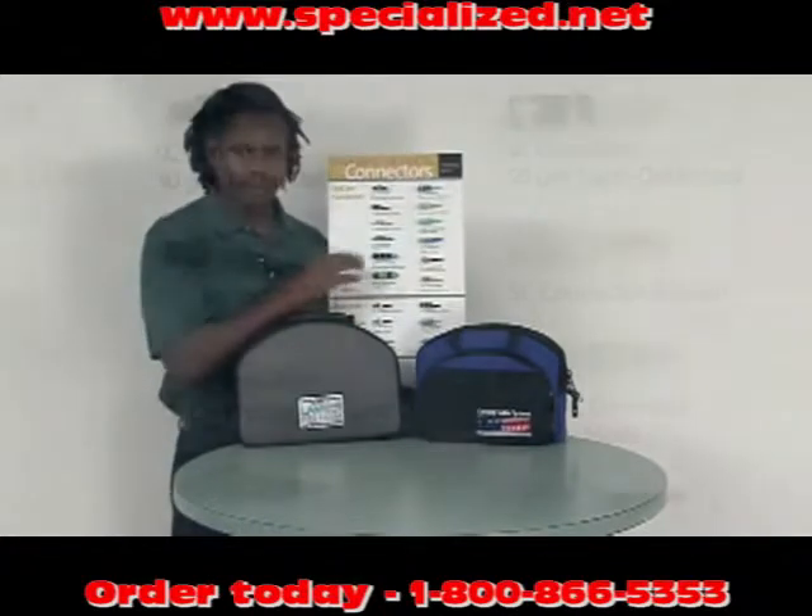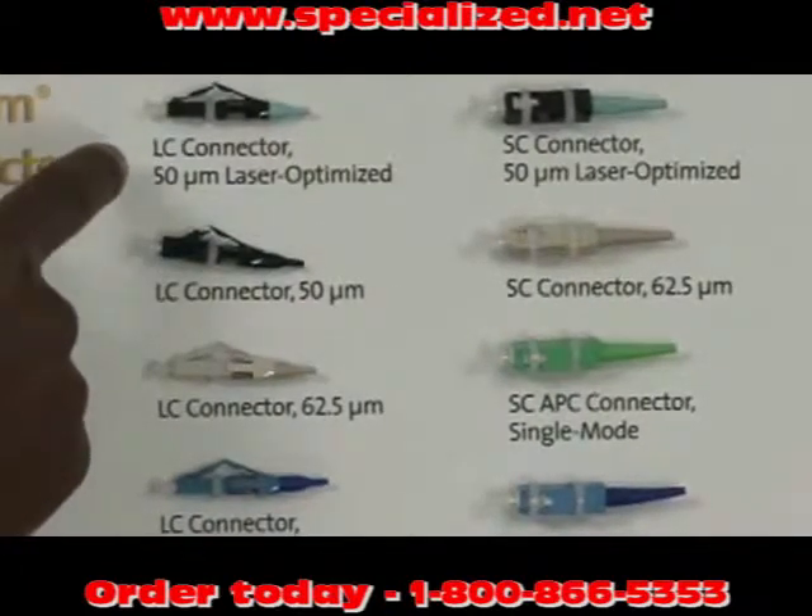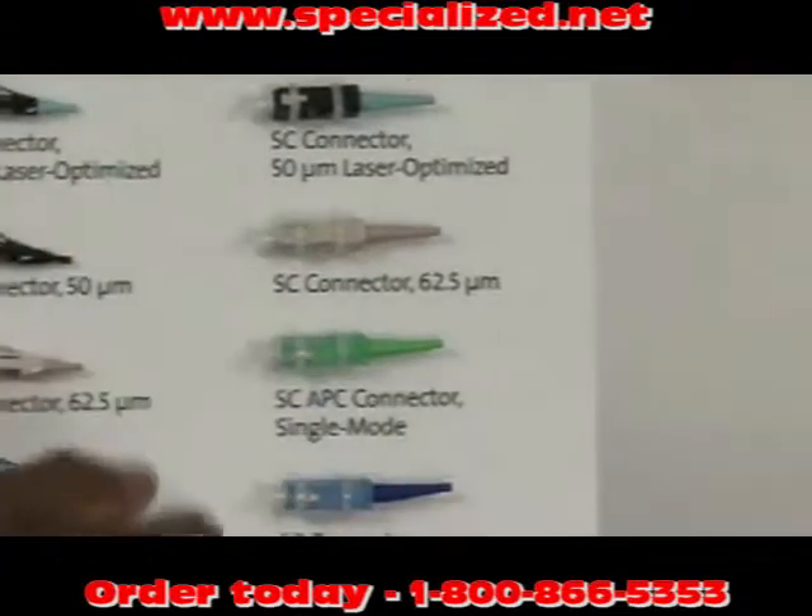Some of the connectors are shown here. Both toolkits can be used to terminate standard performance LC, ST compatible, and SC connectors.